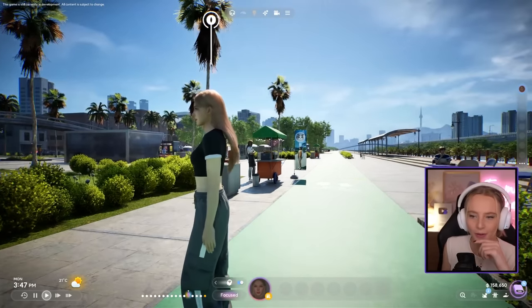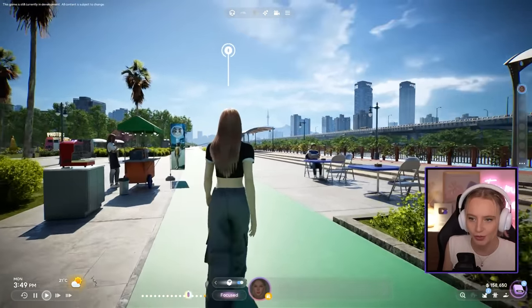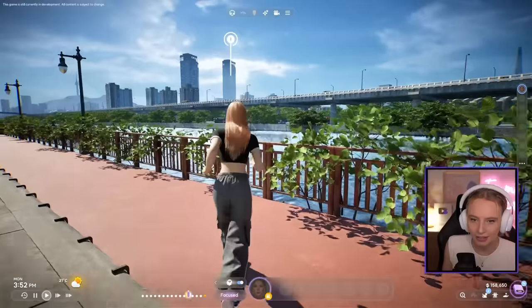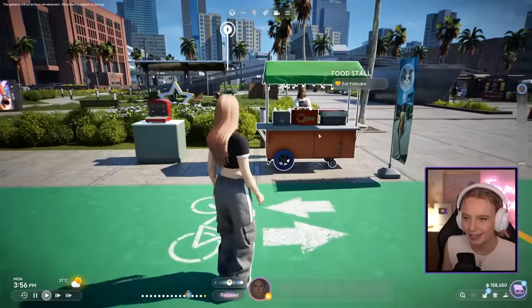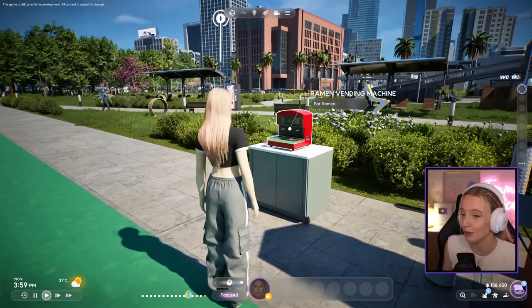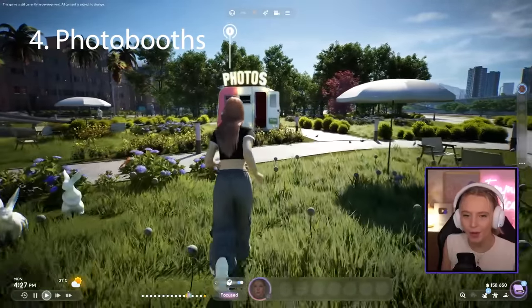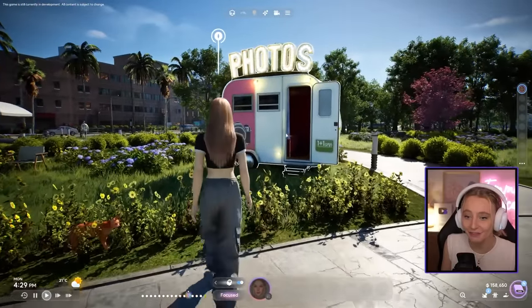The next thing is all about marriage and love. I've taken my Zoi to a really beautiful downtown area right by the water — there's a little food stall selling fish cakes and a ramen vending machine. And I've just discovered a photo booth! They actually told us about these but I hadn't found one yet. You can go and take a photo of your Zoi.